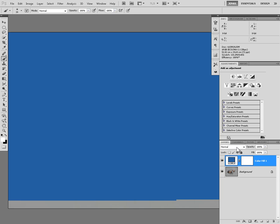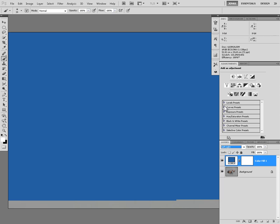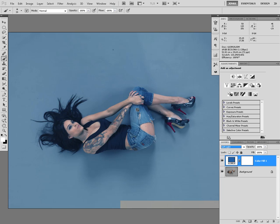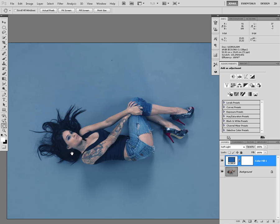And now the big trick — change the layer blending mode to soft light. As you can see, slowly it builds up. Everything grey is affected the most. Everything that is black isn't affected at all, and everything that is completely white isn't affected at all either.